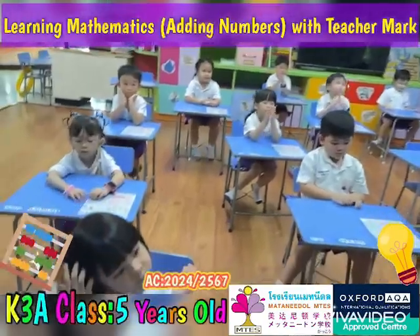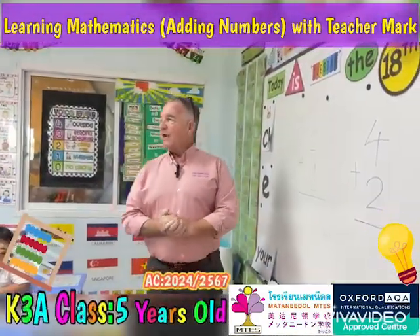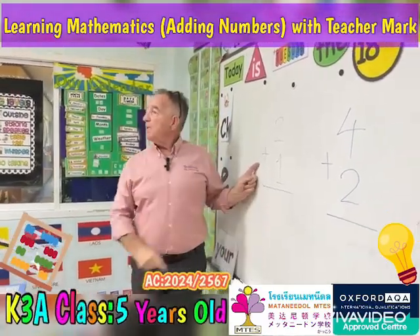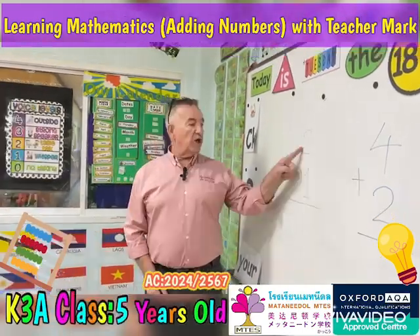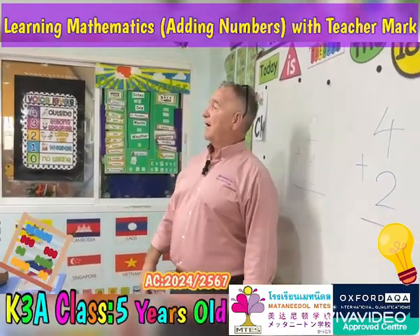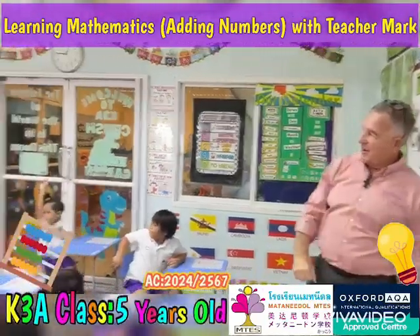Good afternoon students and welcome back. Today's math lesson, we're going to do some addition. We've got two plus one, two plus one. Show me how you do it — who can come here and show me? Put your hand up, who can come here and show me?